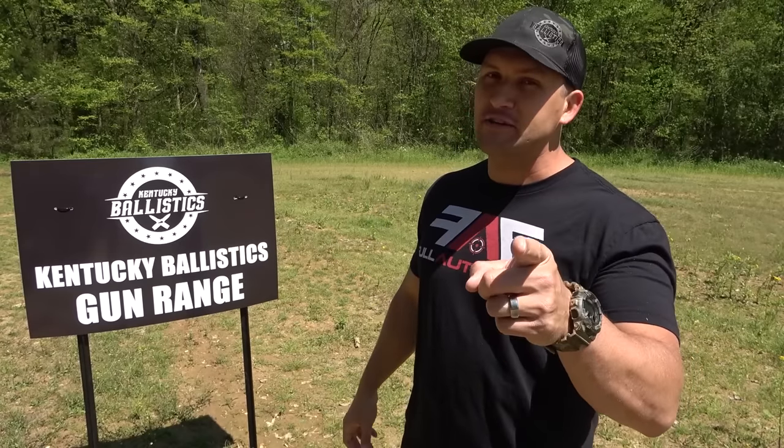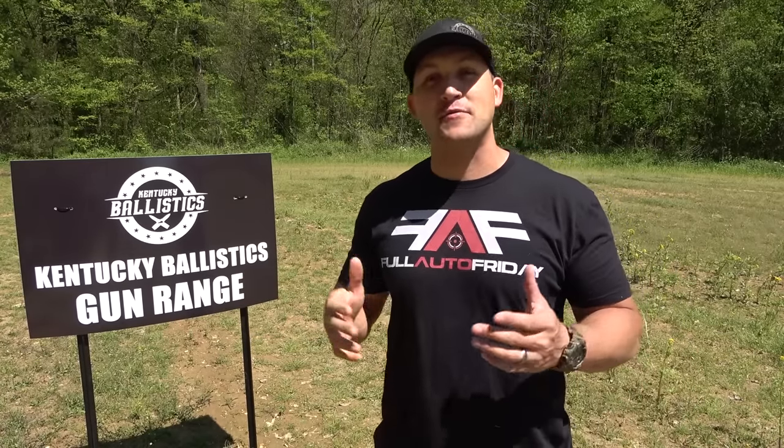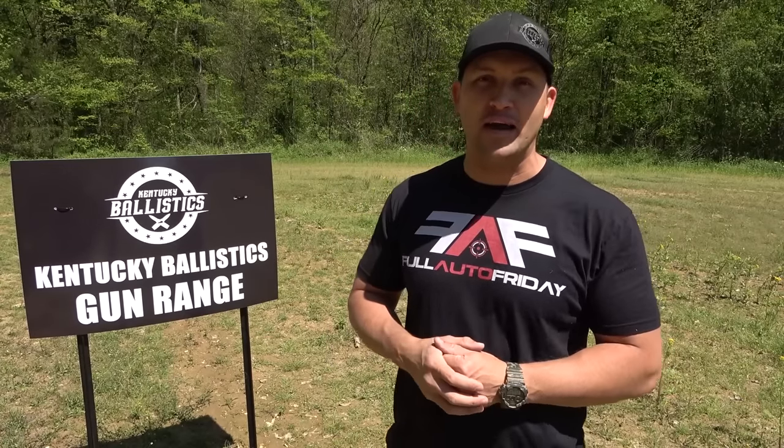What's up everybody? My name is Scott. You're watching Kentucky Ballistics and it's Full Auto Friday. We're back out at the range and today we're going to have some more fun with the Safe Life Defense FROS body armor.